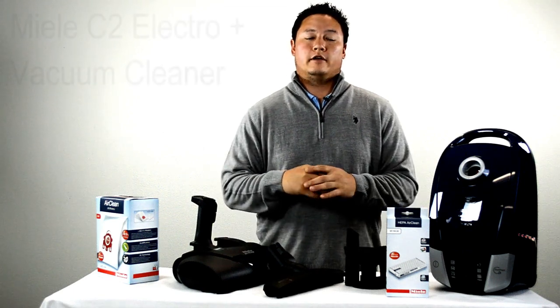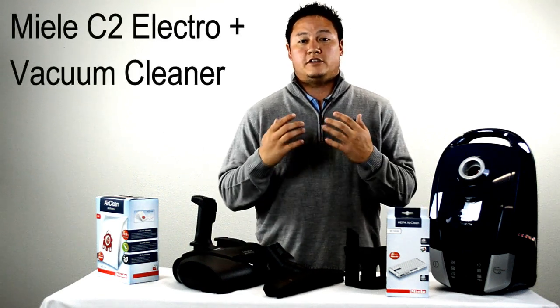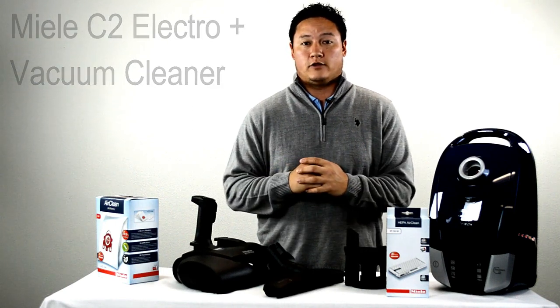Hi guys. Kevin from Vacuum Cleaner Market here. Going to do a really quick overview on the Miele C2 Compact Electro Plus Canister Vacuum Cleaner.